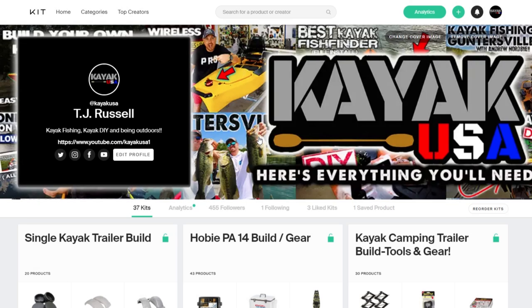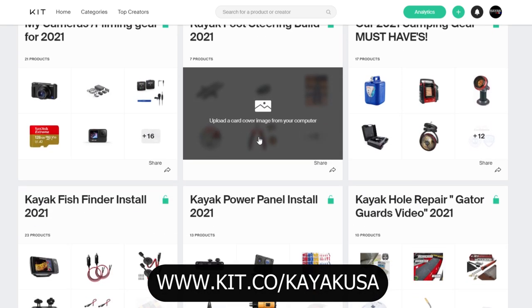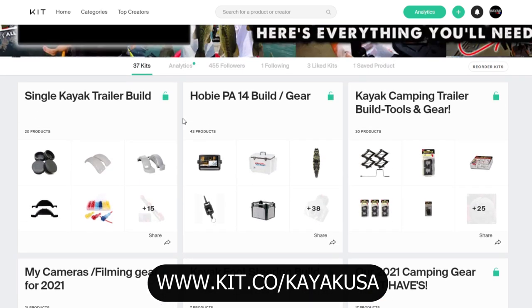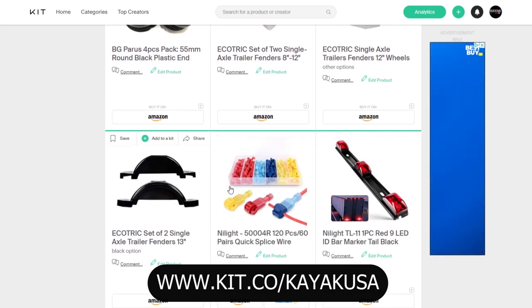Hey guys, I just wanted to remind you about my website — it's kit.co/kayak_usa. What I've done on this website is I've taken all of my DIY projects from YouTube and grouped them together here. If you're following along with a build, like this kayak trailer build, you can click it and pull up all of the items that I use to build this trailer.